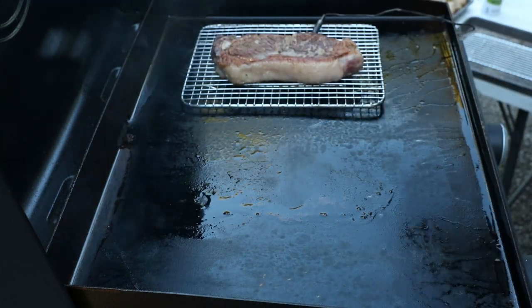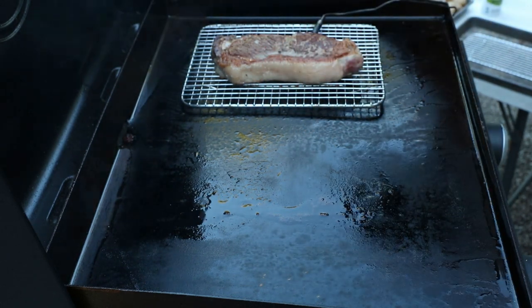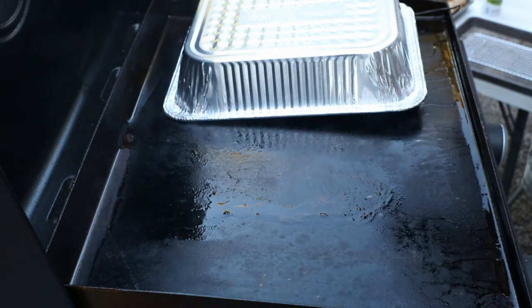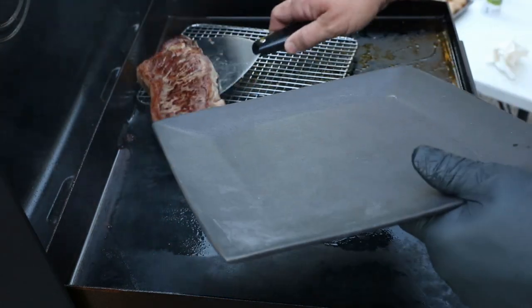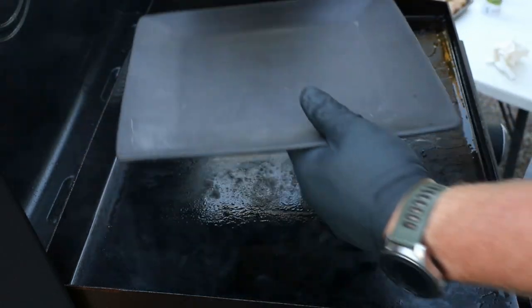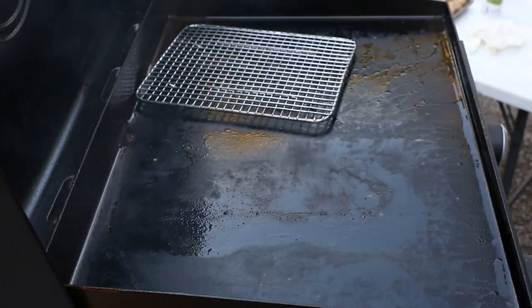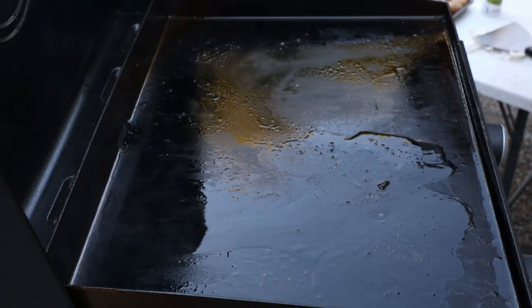Now we're sitting here at about 113 degrees, so it's only going to take about another two minutes to finish this cook. 121 is just a good temperature — when it reaches that 121, let's take her off, get a couple pats of butter on it, take it inside, cover it up, and let it rest while we work on this side salad.